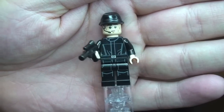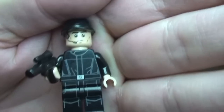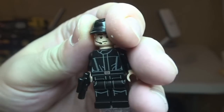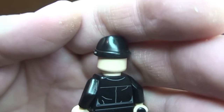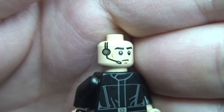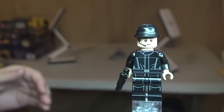Here's our closer look at the minifigure, the Imperial Crew. You can see the printing on his legs and front torso, as well as printing on the rear of the torso. He comes with this blaster pistol. You can see the Imperial cap he's wearing. Removing that to get a better look, we can see the face printing — he's got a headgear microphone and earpiece, and it's just a single-sided face.